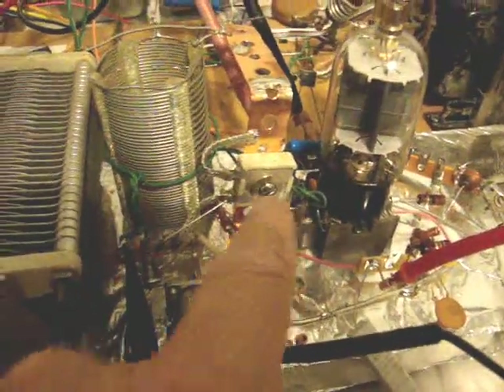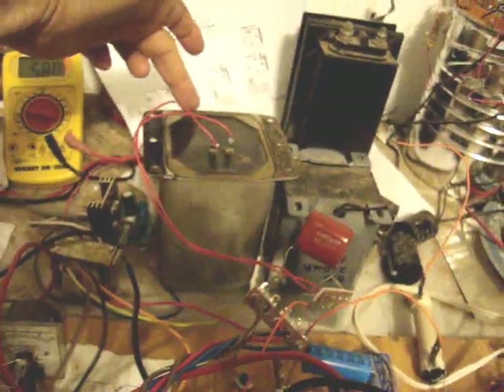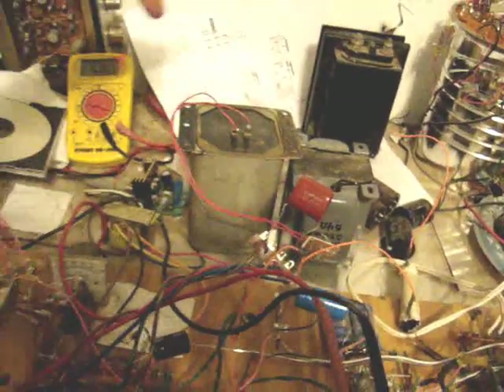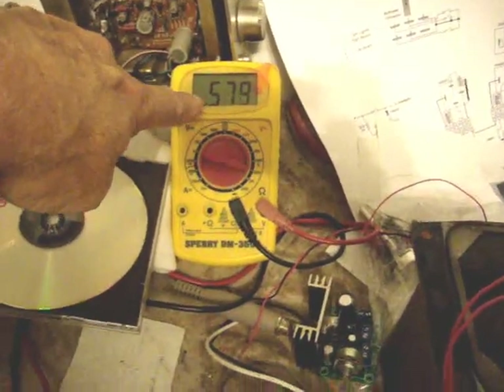The plate tune. And the plate load is that capacitor there. So we got about 432 volts plate. Here is the module — this one's a modulation choke. I was playing with that one, but this is the mod choke that's connected right now. And we're looking at about 58 milliamps plate current.